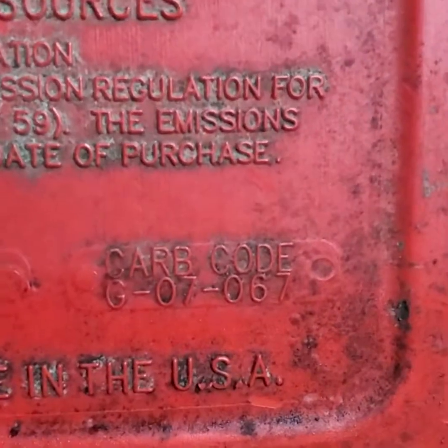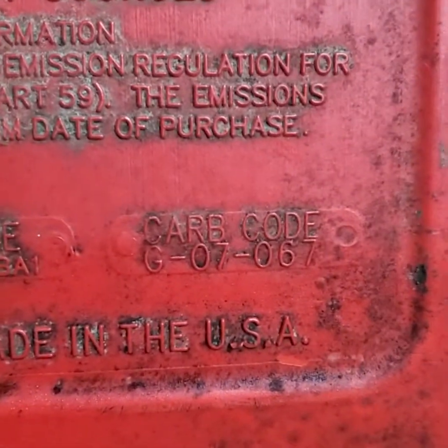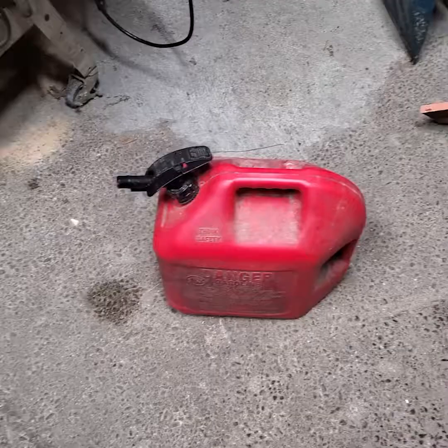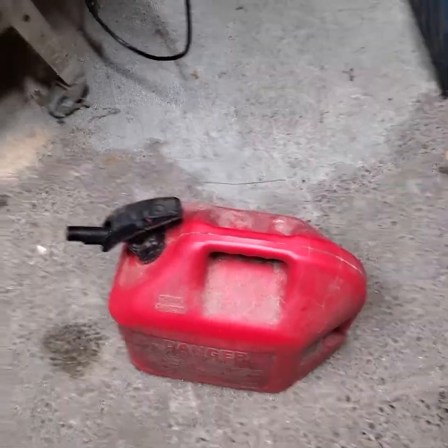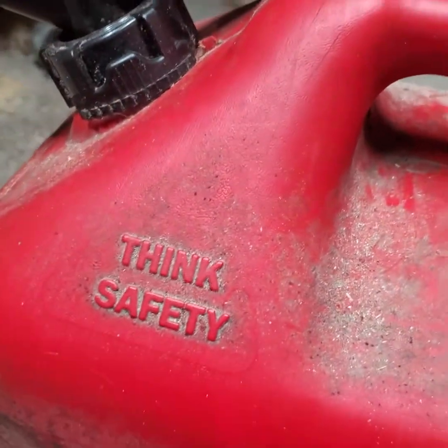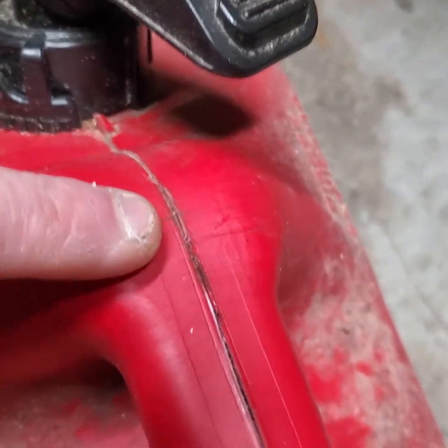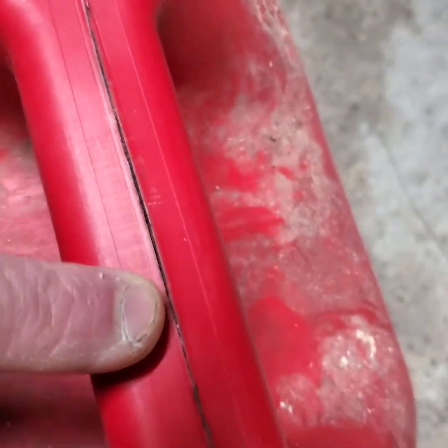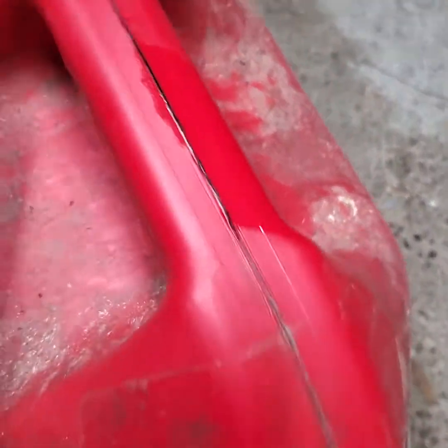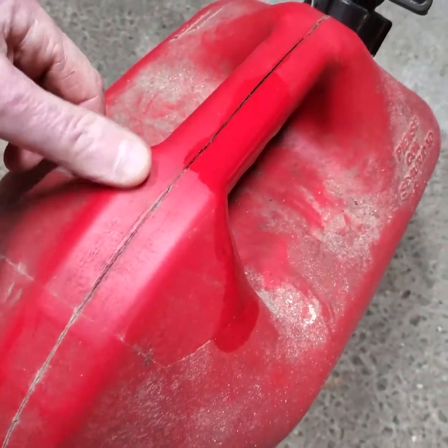So this is a Blitz product — it's built for gasoline, made in the United States. Here's the code and the EPA code. So here's the can — one of I think four or five that I have. I love the 'Think Safety' label, but look at this — you can see right here that it's discolored. This can's pretty full, so I'm just going to tilt it back real quick — and there it is, the gasoline leaking out.